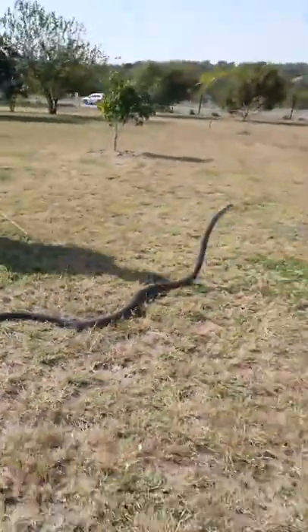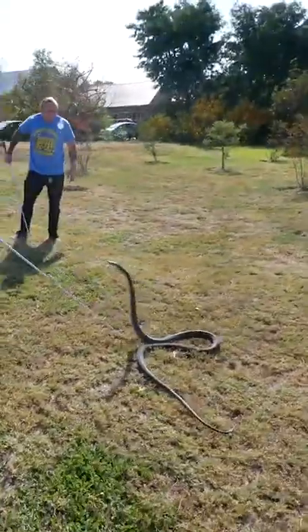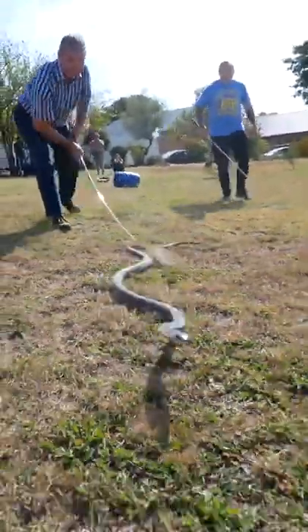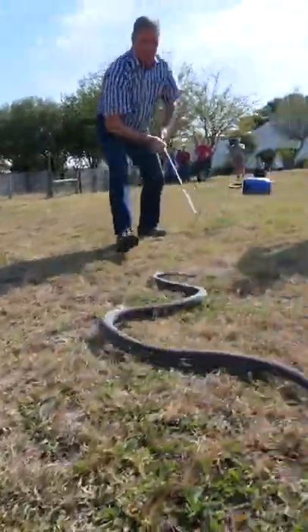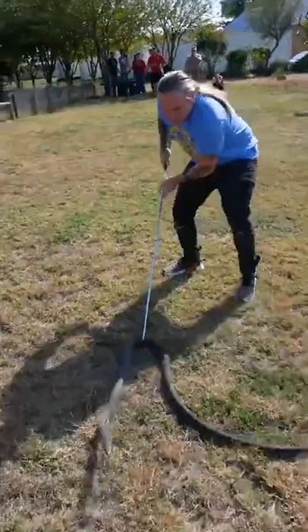It was 90 degrees that day in South Africa. Mike Perry is an expert when it comes to working with black mambas and actually extracting venom for anti-venom, and he actually taught me that day when that mamba was fired up. It was flying around like crazy. If you try to grab this black mamba right now, it's going to come around and bite you for sure.